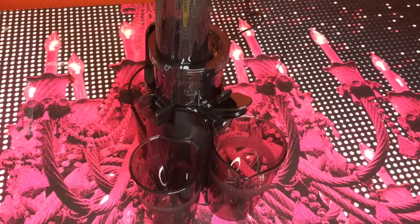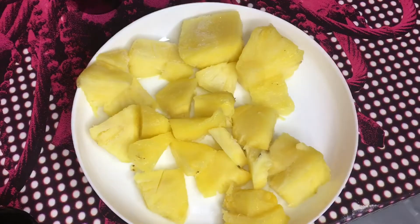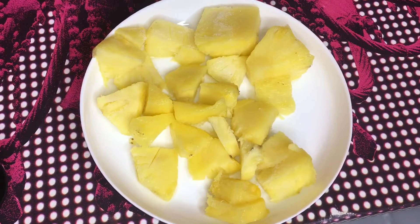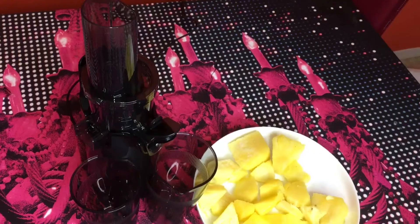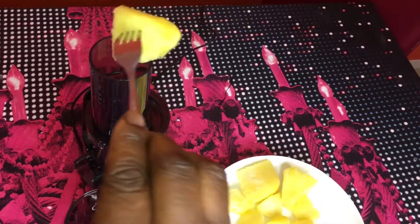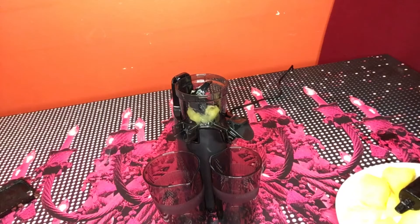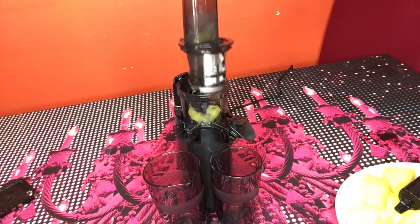I love the color, it's so beautiful. As you can see, I have some pineapple here to try — I don't want to blend everything, I just want to check how it works. I just removed the pineapple from the freezer, that's why it's a bit difficult for me to blend right now.